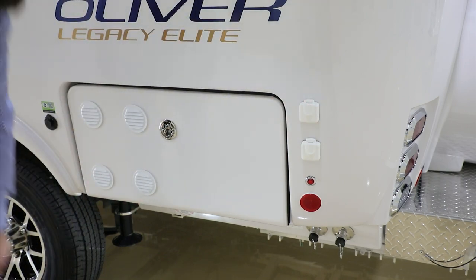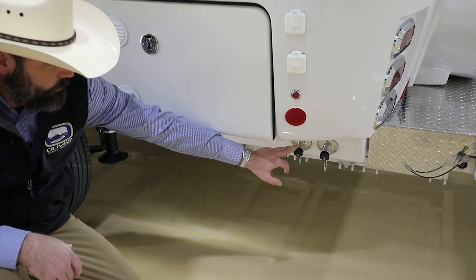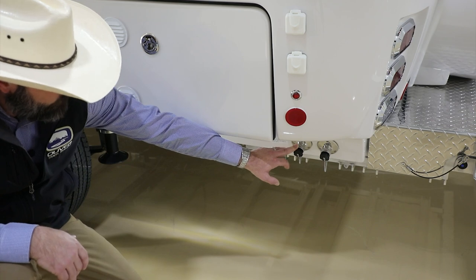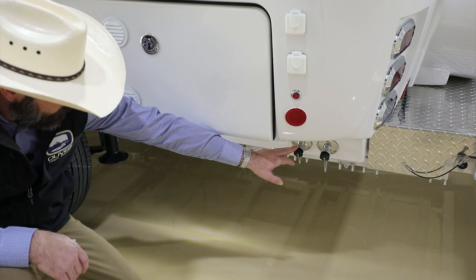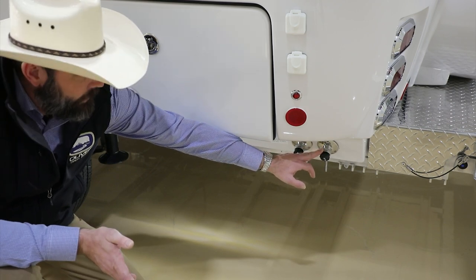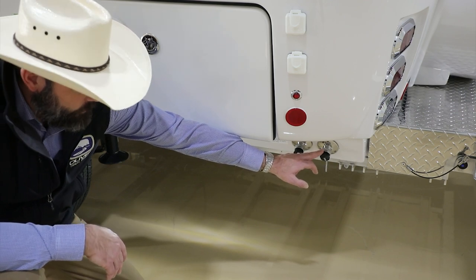Down below, we have our water inlets. On the left is our city water connection — if you have a water connection, hook it up, turn it on, and it pressurizes itself and runs through to the faucets. We recommend using a water pressure regulator, which we do provide at delivery. To the right is our fresh water tank fill — hook a water hose, turn the outside water on, and that fills your onboard fresh tank. You'll need to monitor it; once it reaches full, make sure to turn it off.